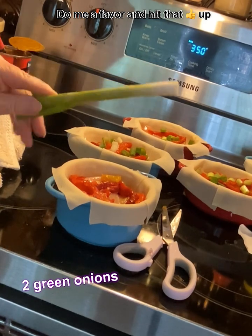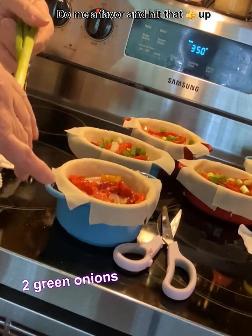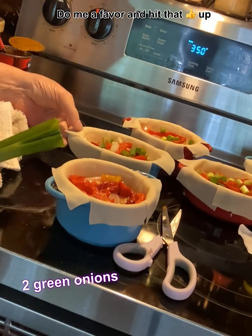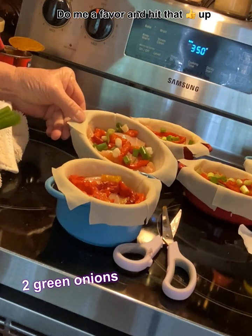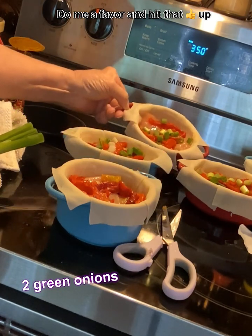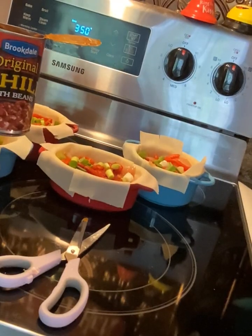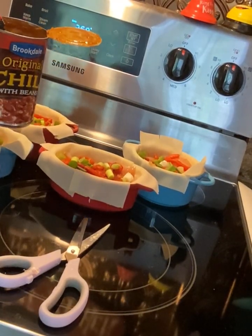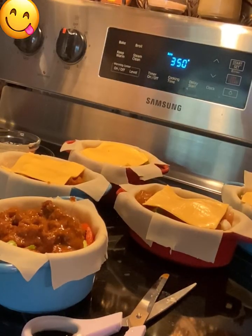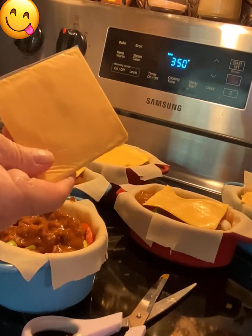Now get two green onions and make sure you wash them really well. I've already put one and a half in these right here, and really that is to your taste too. Then take the rest of that chili and put it on top.